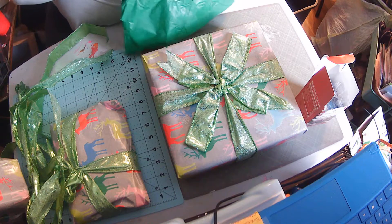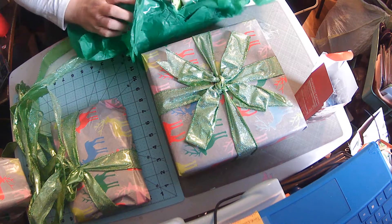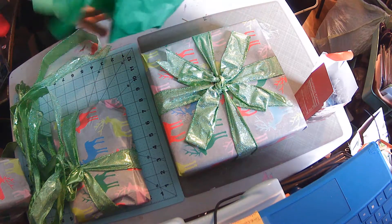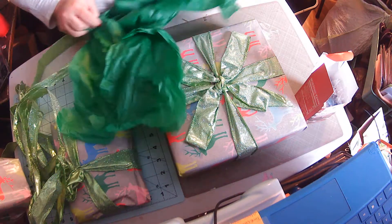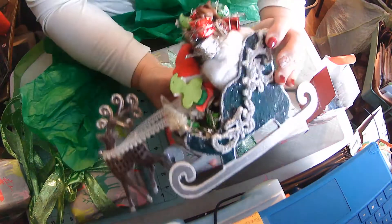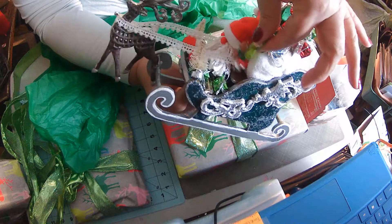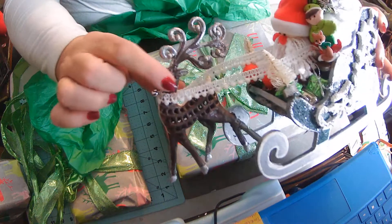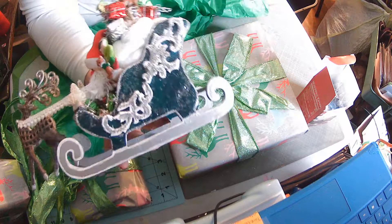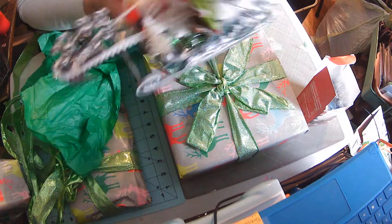Oh, how cute! Oh boy, your sleigh is beautiful — and it even has a reindeer attached! Oh my gosh, guys, look at this. There's a little elf in there with Santa Claus, and there's this beautiful reindeer. Look at this sleigh — look at the glitter on there. Is that not gorgeous? This sleigh is amazing.